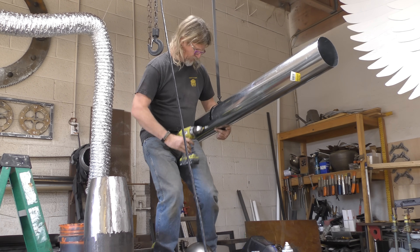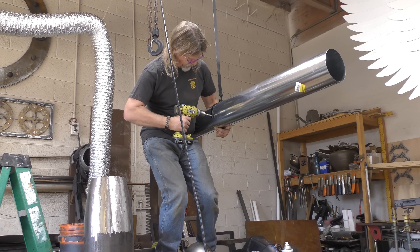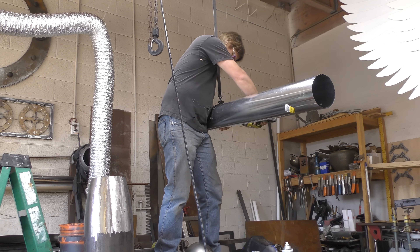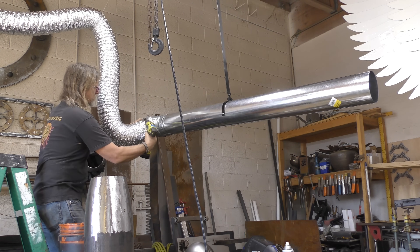One more hand here would have been a bit helpful. Just adding some self-tapping screws on the side to hold it in place — it's not very heavy at all. Then I used some hose clamps to attach the flexible ducting to the 90.